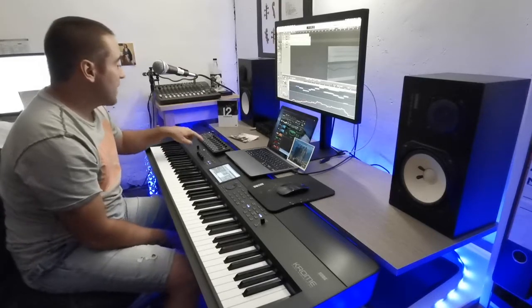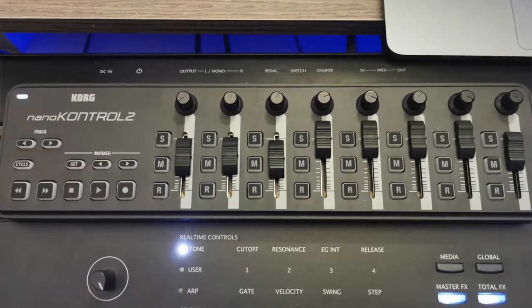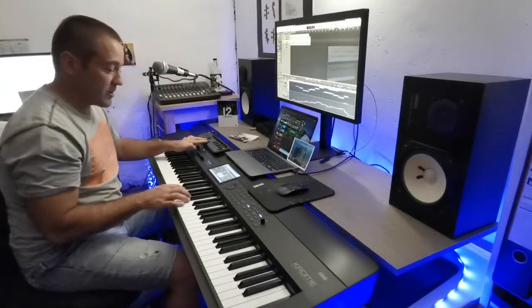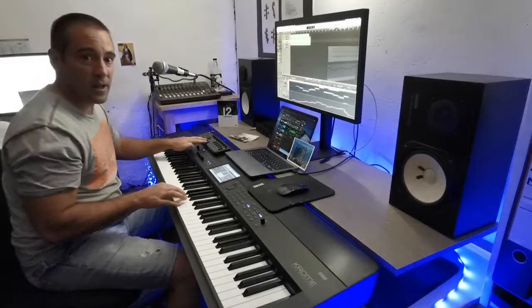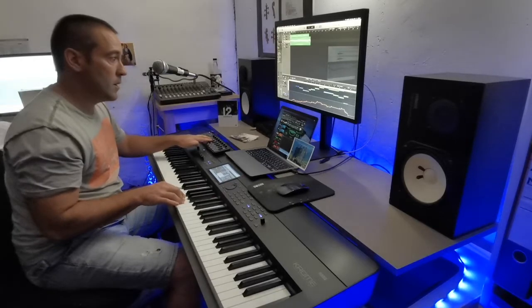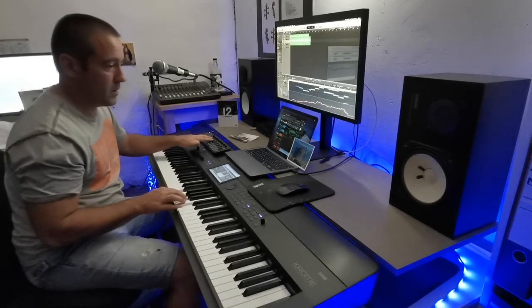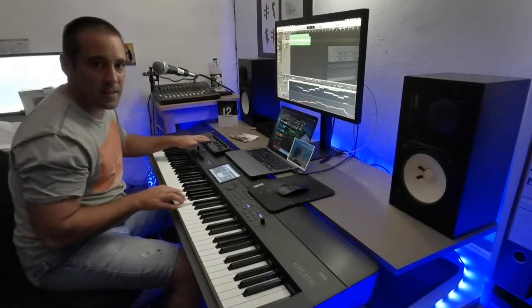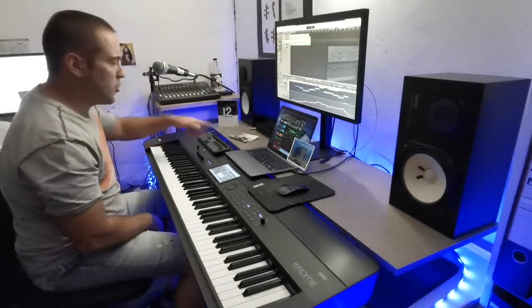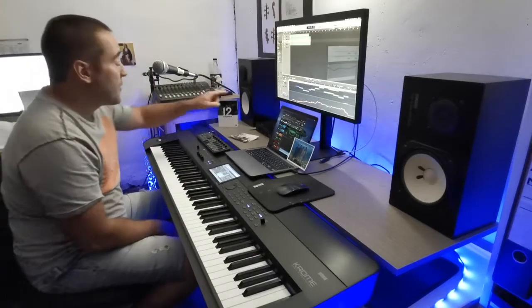Then I have this nice thing here - the Korg nanoKONTROL - which helps me a lot with getting expression and dynamics into the tracks. So if I'm recording strings, for example, I can easily take down the faders and then make these swells, which is quite useful if you like to make orchestral music. You can see all the curves that you record.